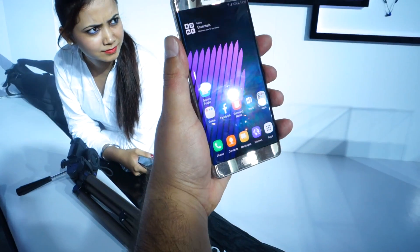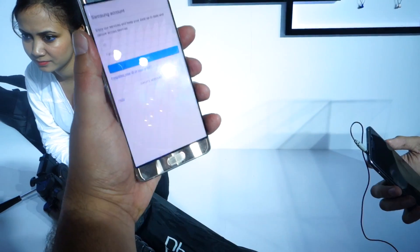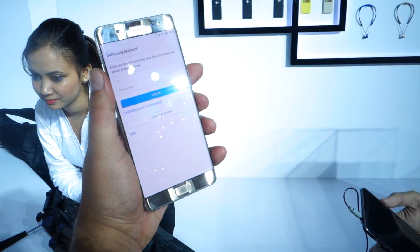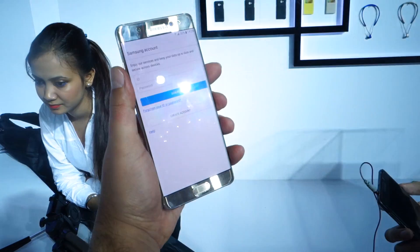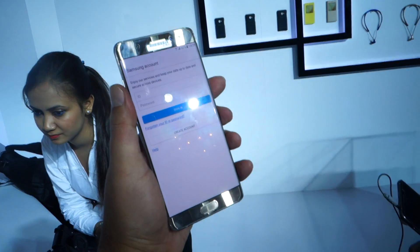But apart from unlocking the device, the functionality is a bit more diverse. There is a secure folder which we cannot demo right now because we need a Samsung account to set up and we are at an event. But it would allow you to store your files and folders here, and it would only be unlocked with the pattern of your iris, which makes it more secure.